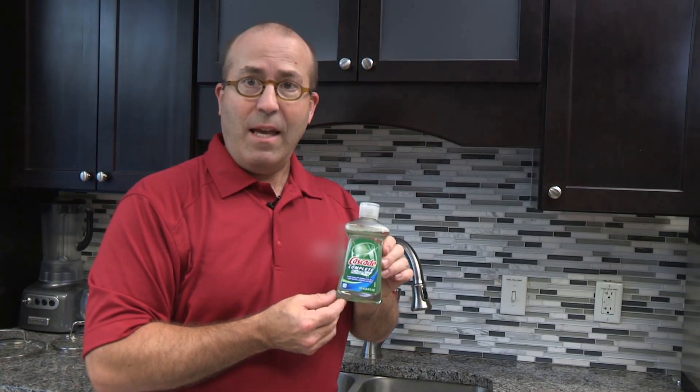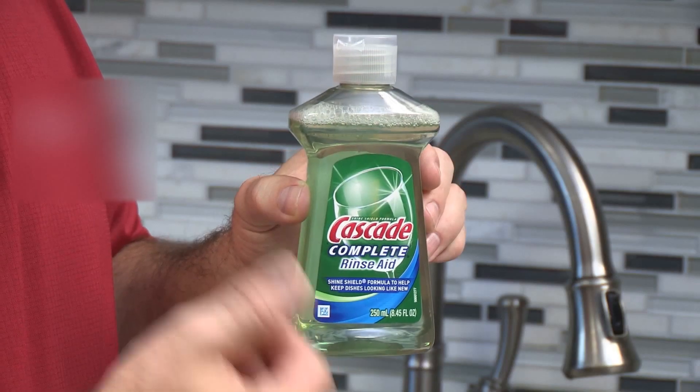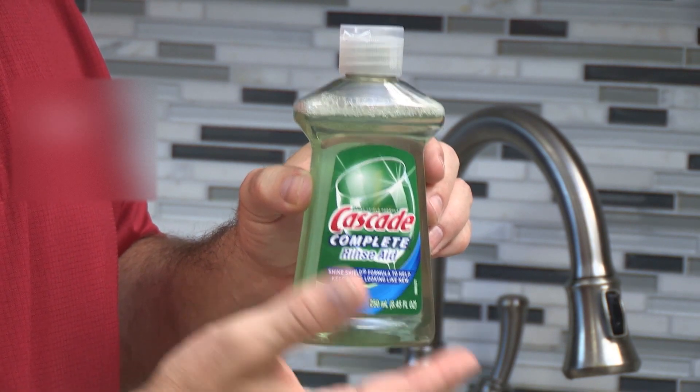Rinse-Aid is a dishwasher additive that helps prevent films and other residues from leaving streaks on your dishes during the dishwashing cycle.